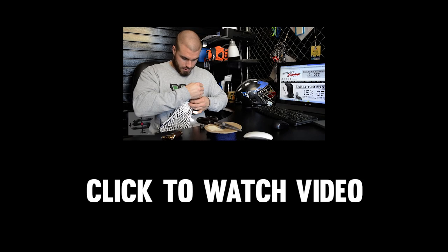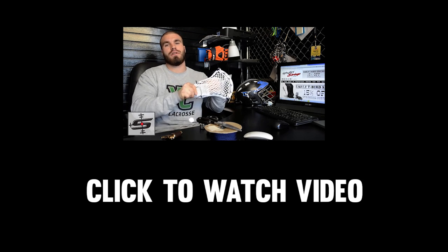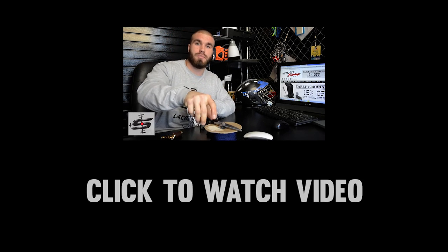What's going on guys? Tyler Bordner here from Stylin' Strings bringing you this week's edition of Speed Stringing.